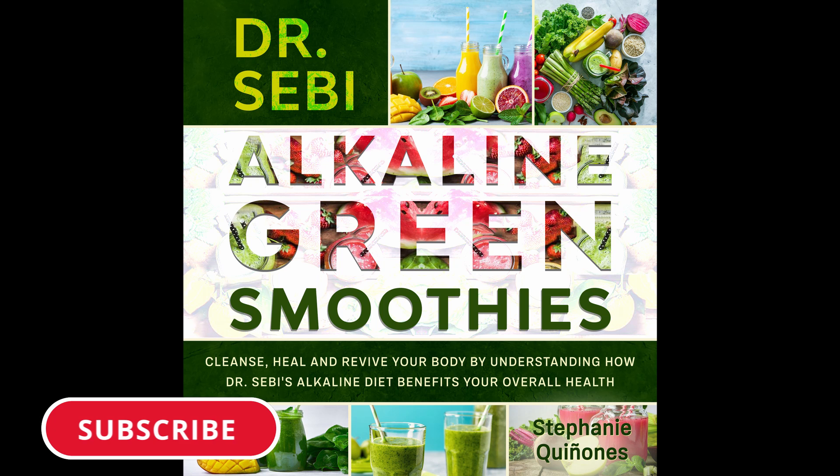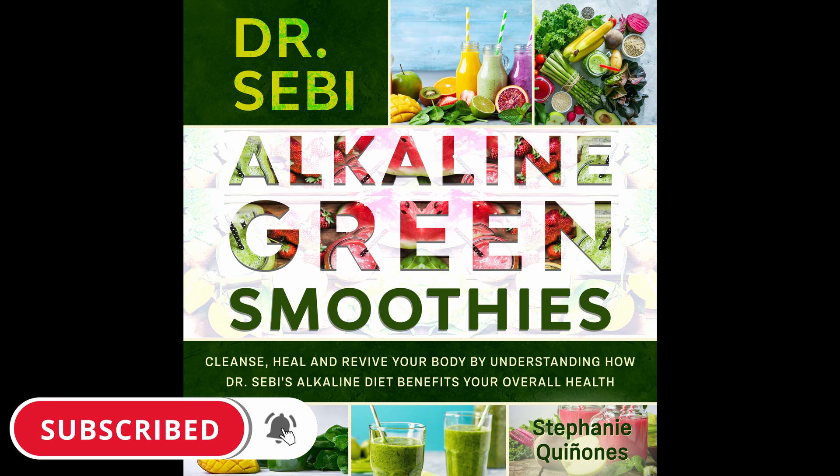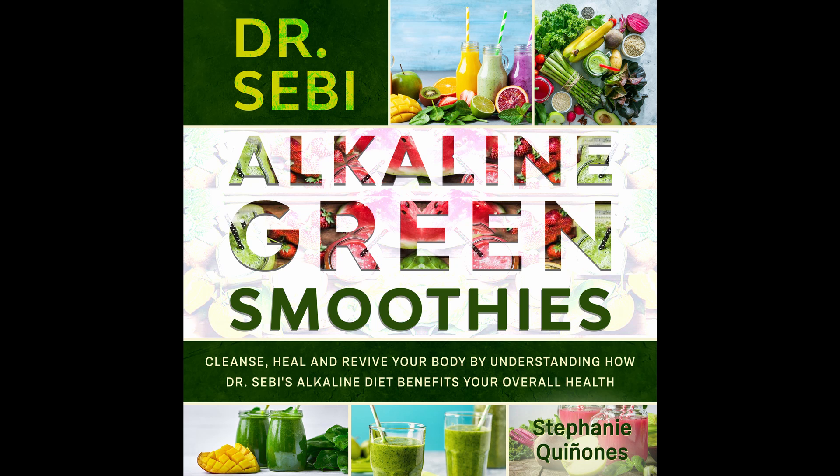Post-Workout Alkaline Smoothie. If you're doing some basic exercising, you can use this smoothie to feed your body and it's great and tasty. Prep time: 5 minutes. Cook time: 1 minute. Serves: 1.